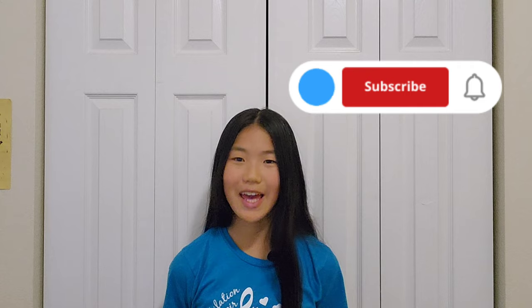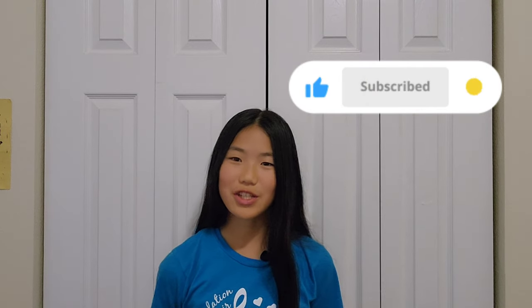If you enjoyed the video please like, subscribe, and hit that bell so you can know when my next video will be posted. All the items I made today will be sold on my Etsy shop. The link is in the description below. Thanks for watching.